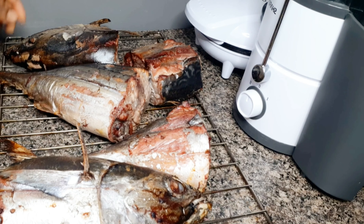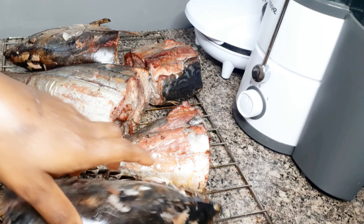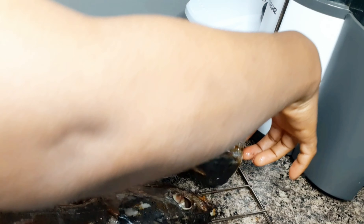So now I've brought it out to turn it again, so that the other side can also cook very well.